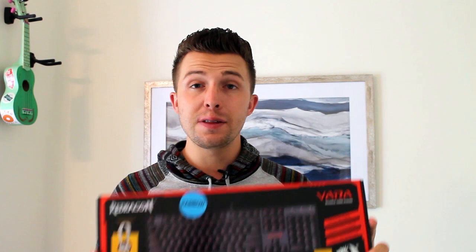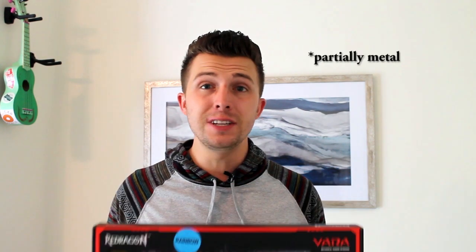That was a look at the Red Dragon Vara K551. I think this keyboard offers fantastic value for the money — for $40 you get a high-quality, metal, hefty keyboard with mechanical switches that sound good, look good, and feel good. It made using the computer more enjoyable and is a significant upgrade over my laptop's keyboard. If you liked this review, please like it below, leave a comment on products you think I should review, and hit that subscribe button. Thanks for watching — we'll see you next time.